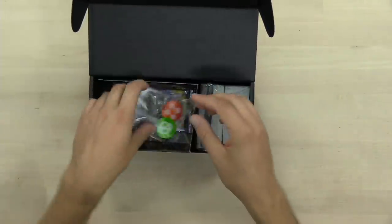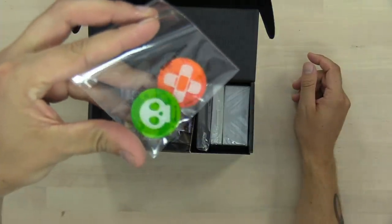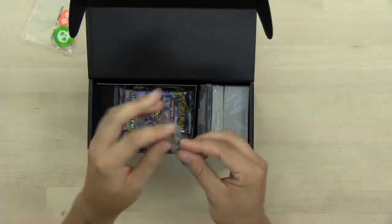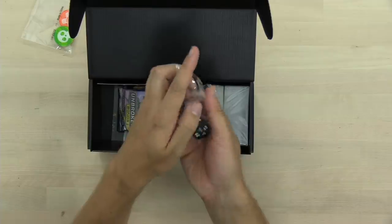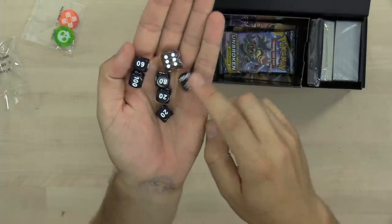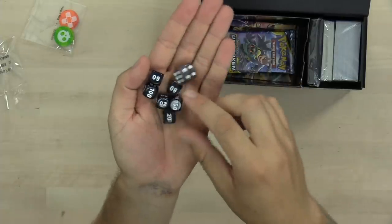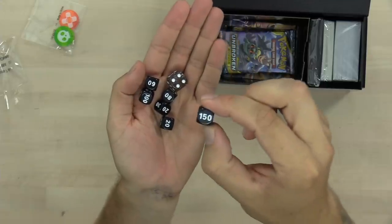Inside the kit, we have got a poison and burn marker. Love the artwork on those new poison and burn markers — those look slick. And the dice. Now, these dice are some of my favorite dice I've ever seen from the Pokemon Company, and I've got a very good reason for that. Take a look at these dice.